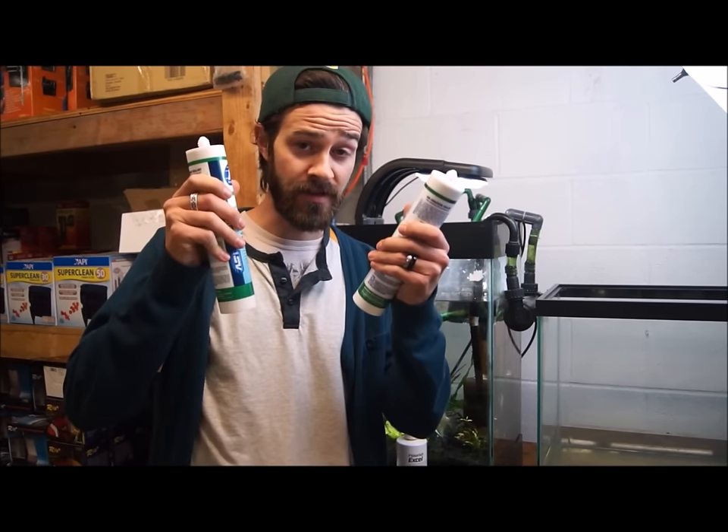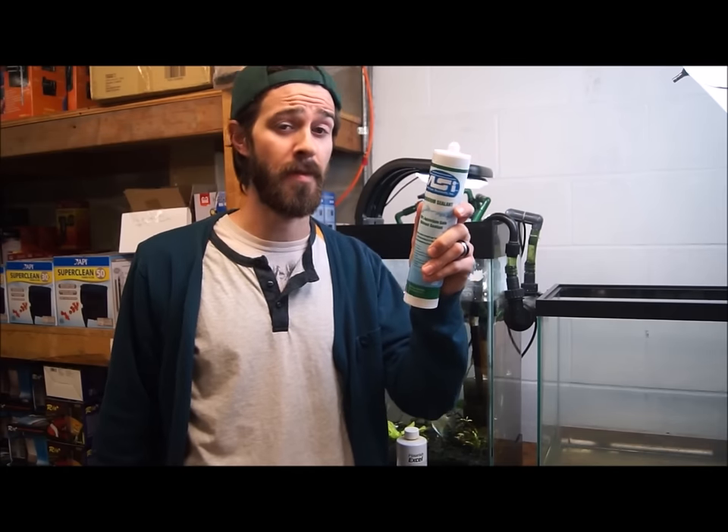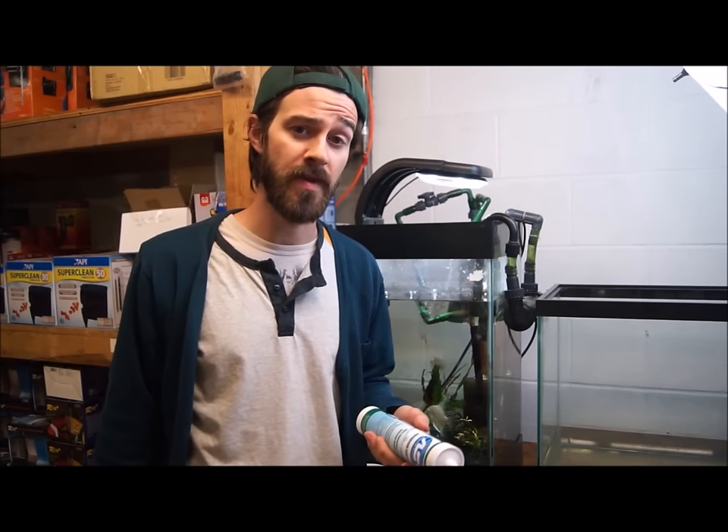Hey guys, Devin here from American Aquarium. Today we need to talk about silicone — specifically the aquarium-specific silicone from American Sealants, highly recommended to you from AAP.